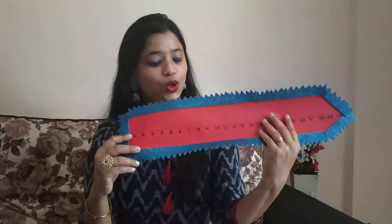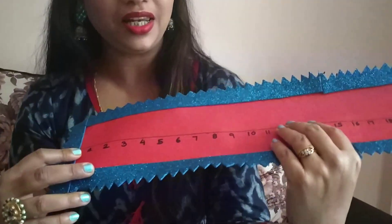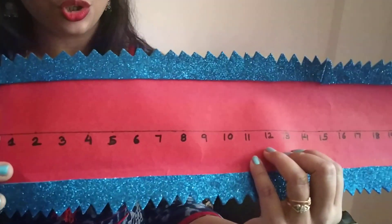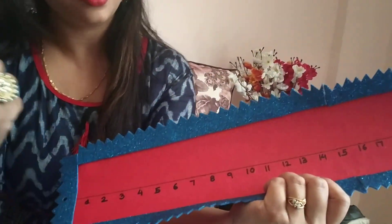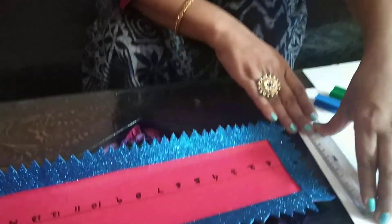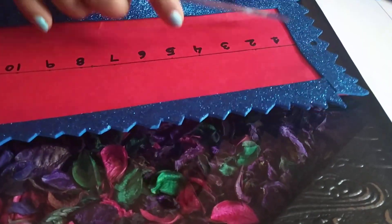Before learning how to do addition on the number line, let's see what is a number line. A number line looks like this. A number line is a line where numbers are written at equal distance. Can you see this, children? By the help of a scale you can actually measure that all the numbers are written at equal distance.